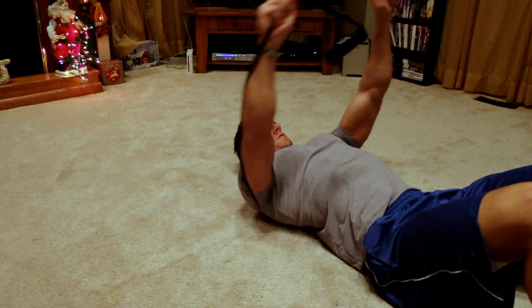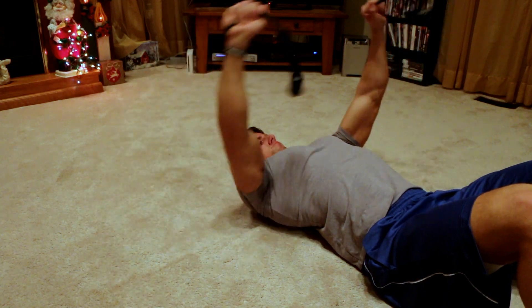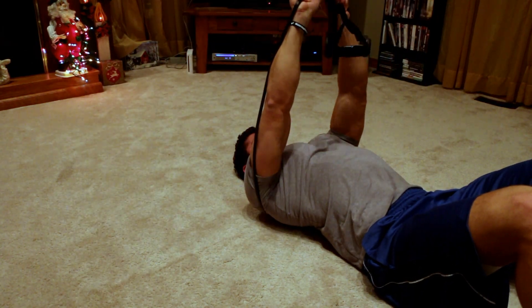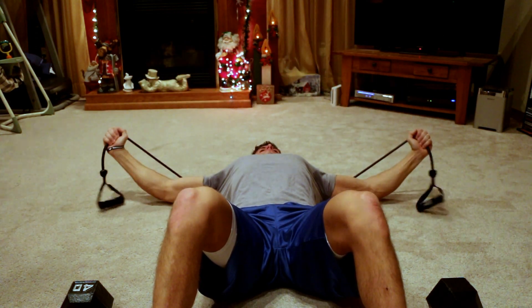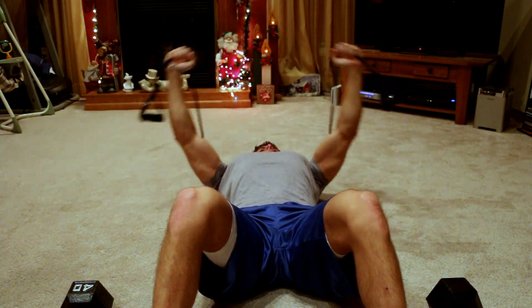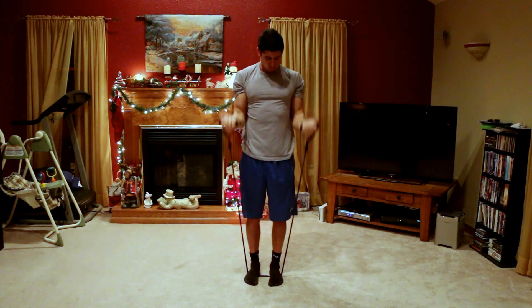For the resistance band chest fly, you're gonna lay on the band more towards your upper back, then grab it with your thumbs out and slowly go up and squeeze. I hold it at the top because there might not be enough resistance — you may have to play with how much resistance you have. You can see how I'm holding it at the top as well as the bottom to really focus on hitting the chest and not the shoulders.